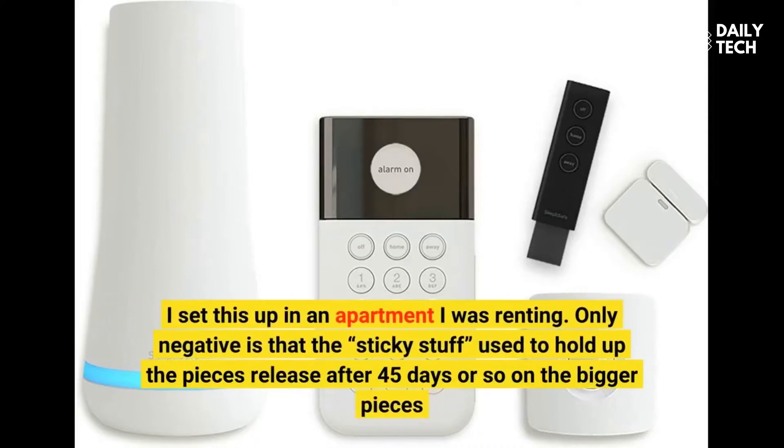I set this up in an apartment I was renting. The only negative is that the sticky adhesive used to hold up the pieces releases after about 45 days or so on the bigger pieces.